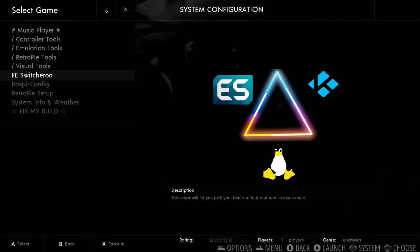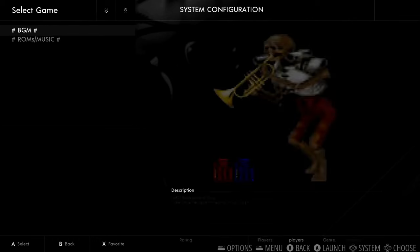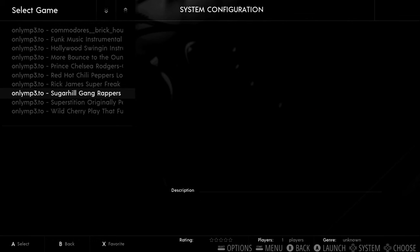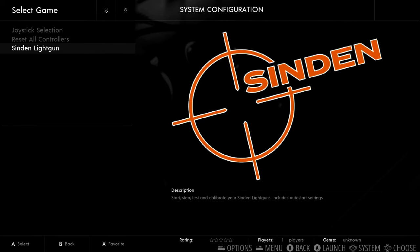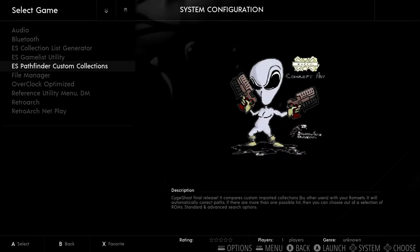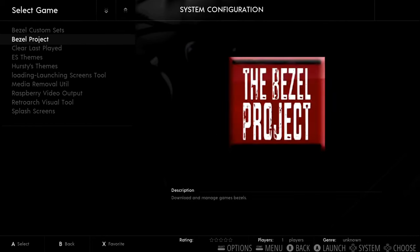It does come with background music pre-installed. They have their own background music A and B side, but they also have some funky music — like some Prince, Super Freak, Superstition, all that stuff. They have controller tools, checking out your different controllers, the Sinden light gun drivers. Emulation tools, Retro Pi tools. And the overclock optimization script. Visual tools, Hursty themes — all kinds of stuff to edit it and make it your own.